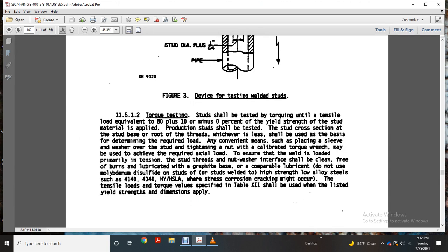Production studs should be tested for stud cross-section and stud base at the root of the threads, which are over the left of the shell, to be used as the basis for determining the required load. Convenient means such as placing a sleeve or washer over the stud and tightening the nut with a calibrated torque wrench may be used to achieve the required axial load, ensuring the weld is not loaded over intentionally. Lubrication shall be graphite-based; do not use molybdenum disulfide on studs or stud welds for high-strength low-alloy steels such as 4140, 4340, or HY-HSA, as high-strength stress corrosion cracking might occur.